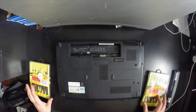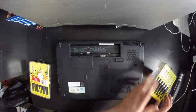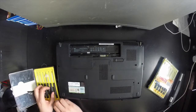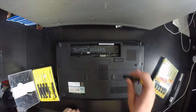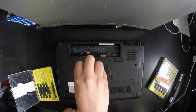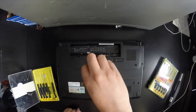Next, we need to remove the back cover that covers the RAM slots and the hard drive. You'll need a Phillips screwdriver — a precision tool set like the one I have from Rolson is great for this. The screws are actually captive, so when you unscrew them they don't come out of the plastic panel; they just stay connected. Loosen them all the way until they won't go further.